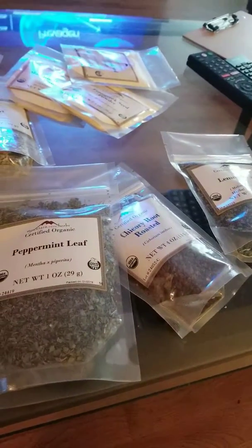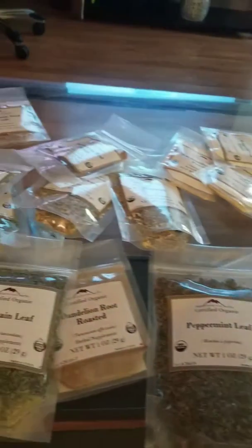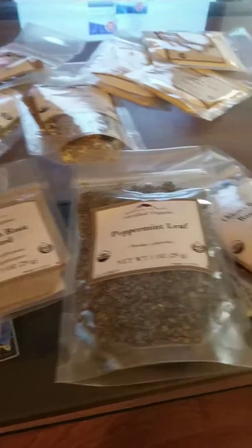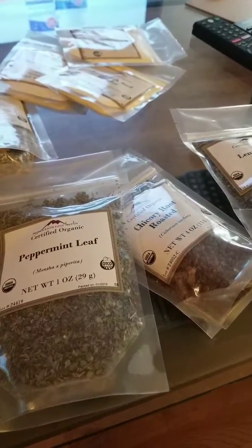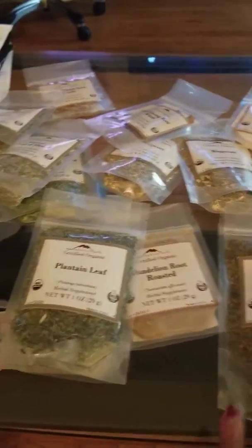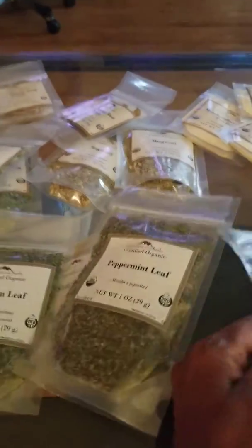Some herbalists also gather their herbs from the wild, but I don't have that luxury. So I actually have to purchase mine, but that's okay.